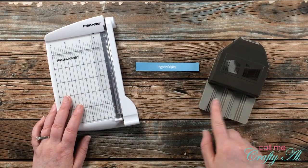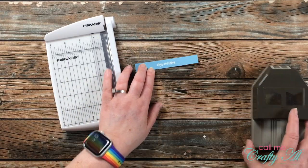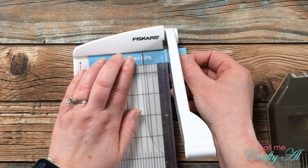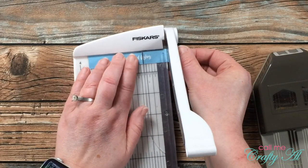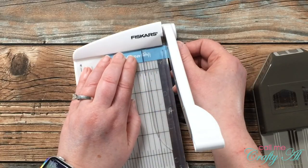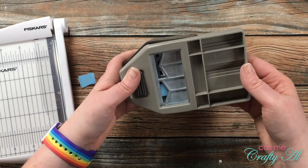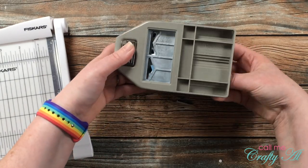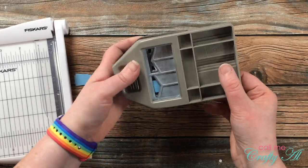I wanted to trim a little bit off the sides of the sentiment, so I brought in my Fiskars photo trimmer and a Stampin' Up punch that punches a fishtail and reverse fishtail in skinny pieces. I line up the edge of my sentiment with the three-quarter-inch line so both sides are even. Then I bring in the punch — I didn't cut this at quite the correct size to use the punch, but I made it work by flipping the punch over and centering it as best I could in the opening, and it turned out all right in the end.